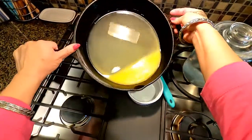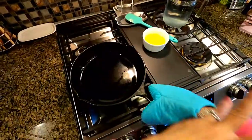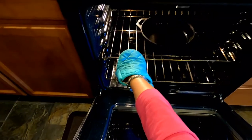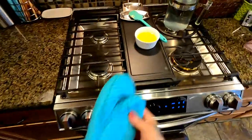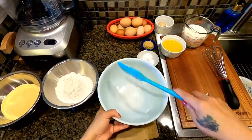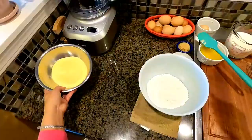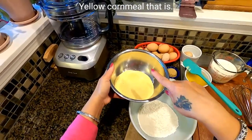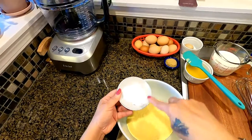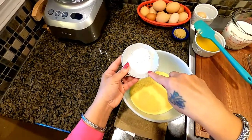We killed two birds at once — we melted our butter and coated our skillet. Now we're going to pour that melted butter into a bowl. The skillet is already coated. While we're mixing our ingredients, we're going to put the skillet back in the oven — my rack is in the middle — at 400 degrees Fahrenheit. Now we're going to do the rest of our ingredients: one cup of all-purpose flour and one cup of yellow cornmeal.